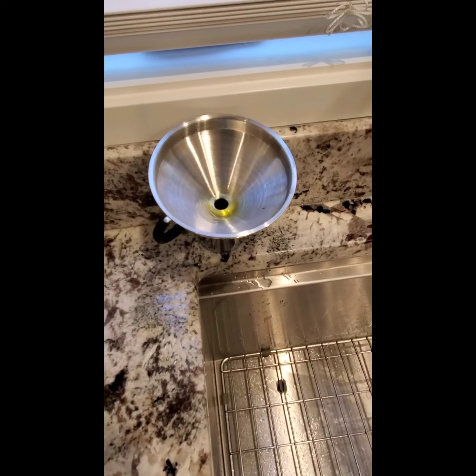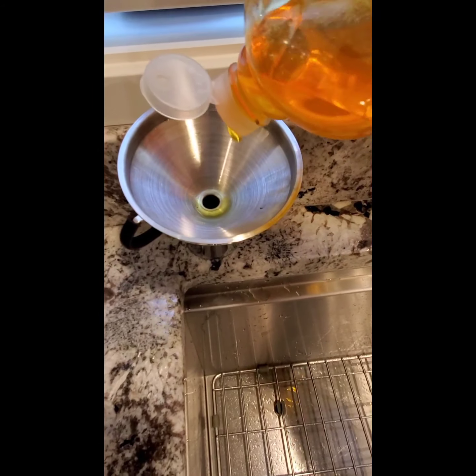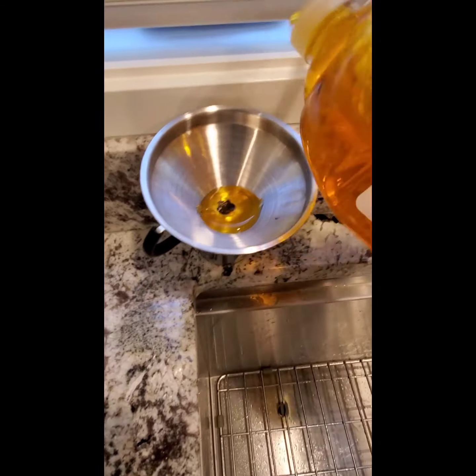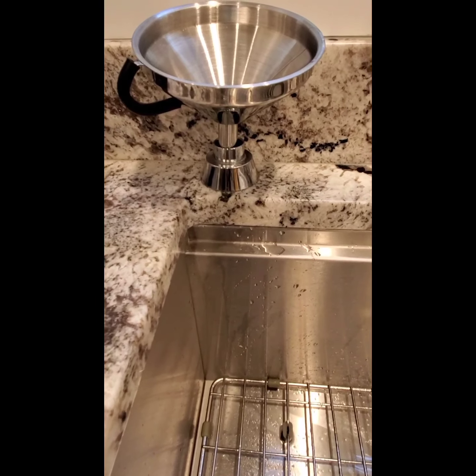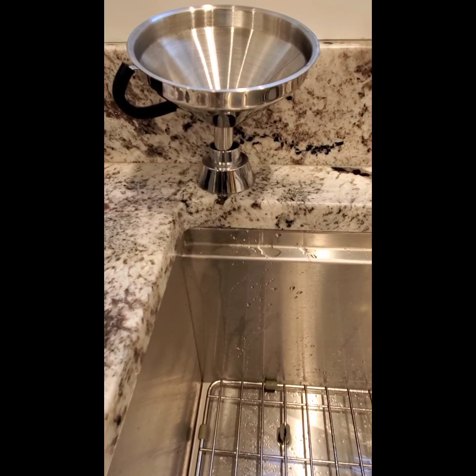I cannot believe it took me this long to think of this soap hack, y'all. I know I would be bubbling up on you and you'd just be sitting there for a thousand years — nope, no more!